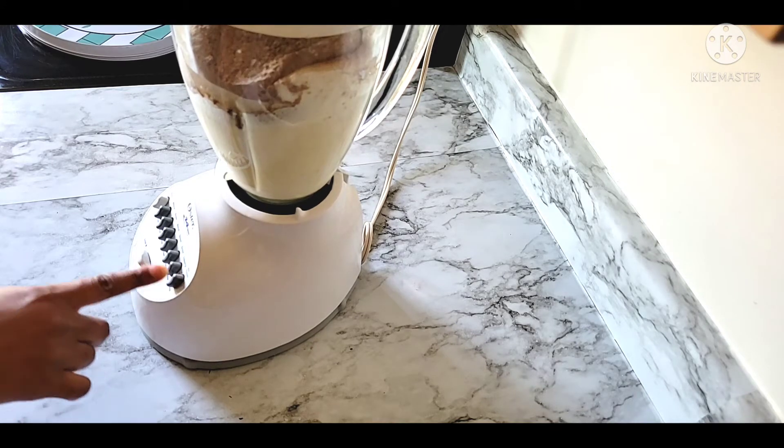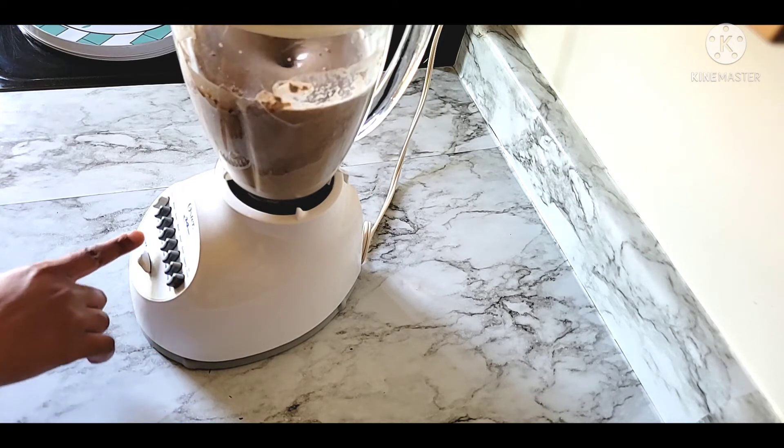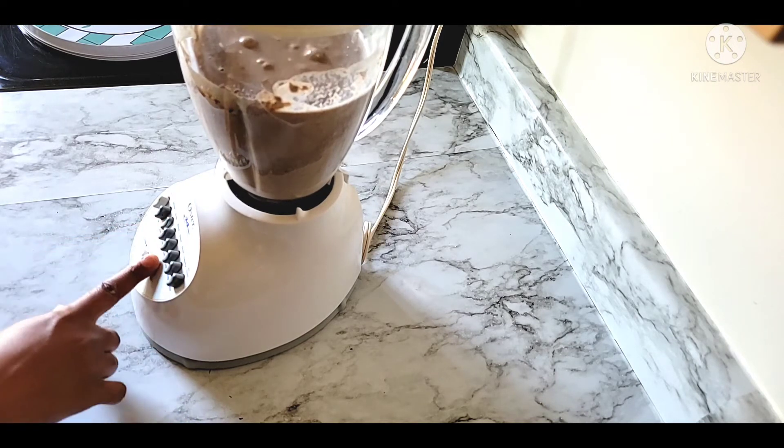The water, calcium, potassium, magnesium.